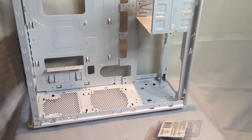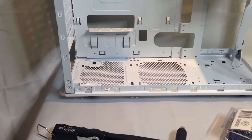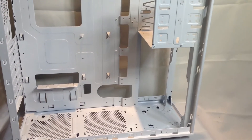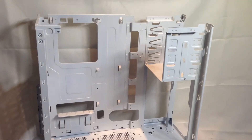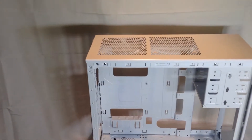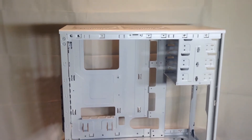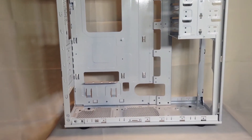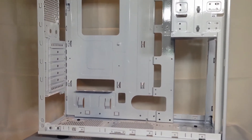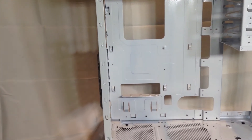Once I put the top and bottom panels back and riveted them in, one thing I was worried about was the two whites being off. In fact, the matching of the white was uncanny — you can almost not even tell they're different whites. It basically made this build, painting it white, and you'll see a little later what kind of mood I was going for with the all-white slash blue theme.